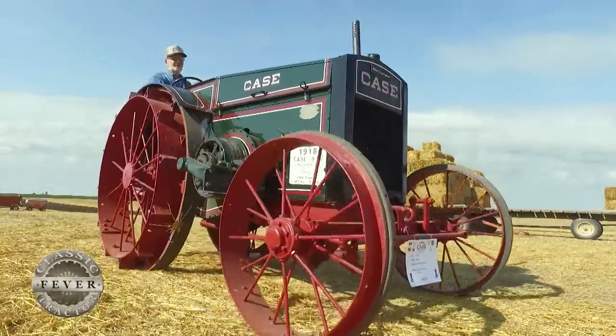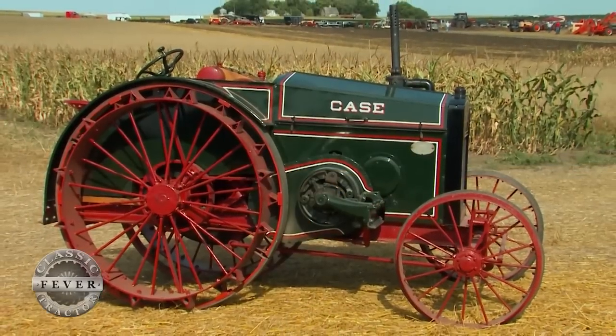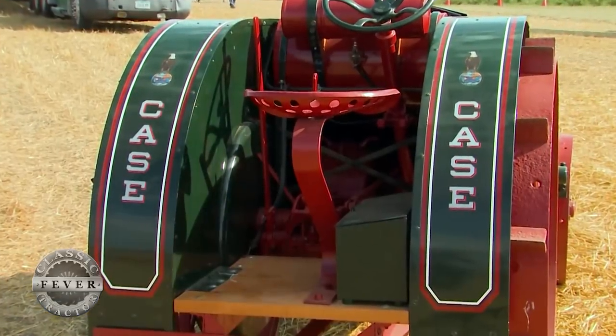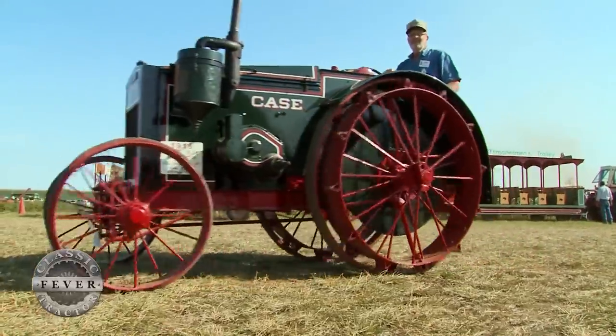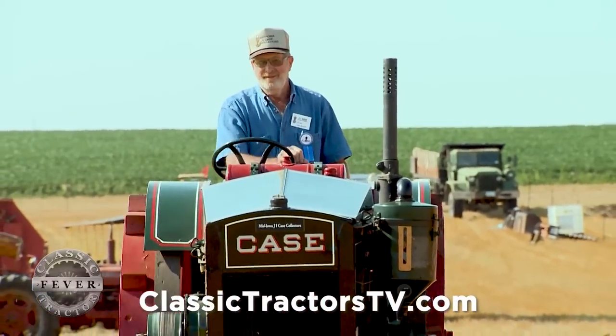There's not much doubt classic tractor fever is still burning hot, and one of the reasons is a lot of folks collect the tractor dad had. In this case, Delwyn Vanzani from Otley, Iowa collected the tractor granddad had. His granddad purchased it in 1920, slightly used, and it's been on their family farm ever since — 97 years. They have a century farm and are really proud to still own it, calling it a priceless family heirloom.